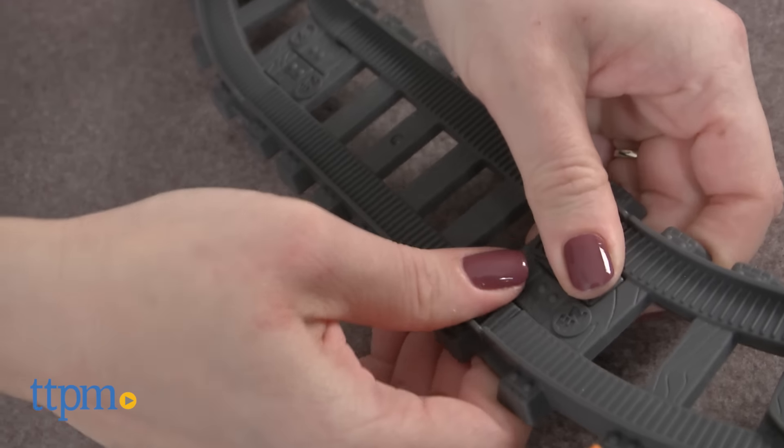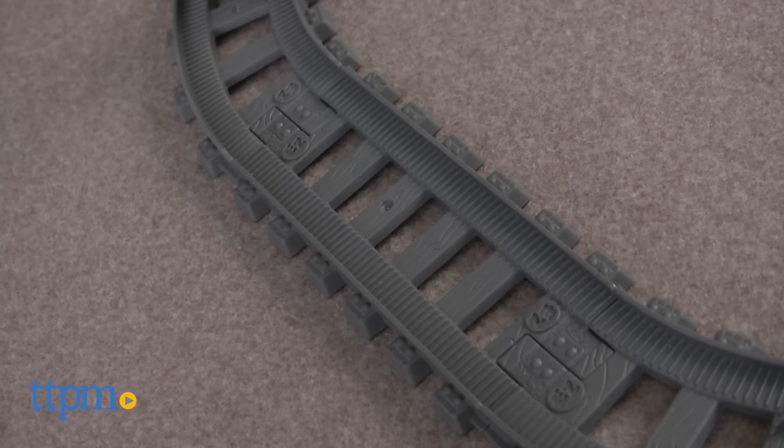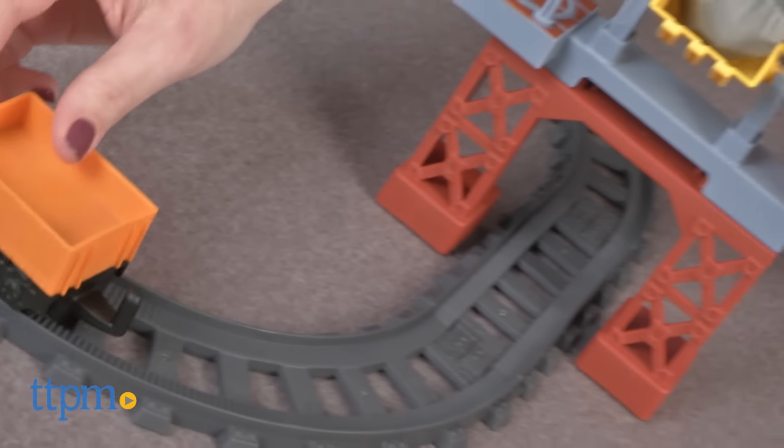The Easy Play Railway Rock Quarry from Fisher-Price comes with 6 feet of easy snap track designed to be easy for kids ages 3 to 5 to put together themselves.